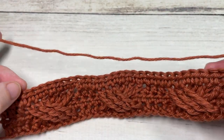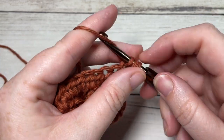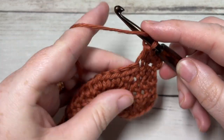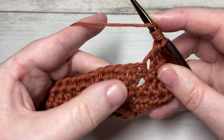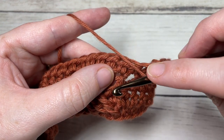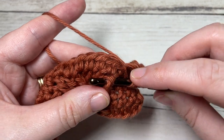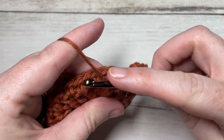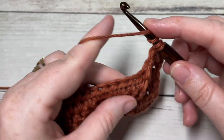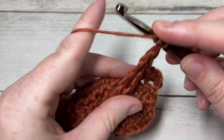We're now going to continue working our front post stitches to continue the cables. For row five, start by working a half double crochet into each of the first three stitches. Next, work a front post double treble stitch around the post of the next stitch two rows below. From here on, we are always working around the post of our front post stitches two rows below. Bring your hook down, insert from front through to back out through the front of the next front post stitch, and complete your stitch. Do that three times — one front post double treble over each of the next three stitches two rows below.